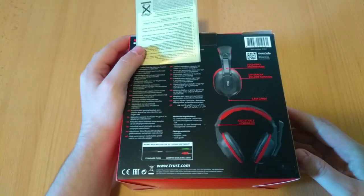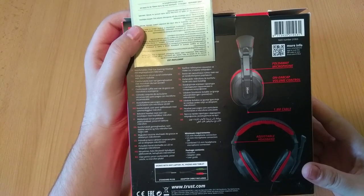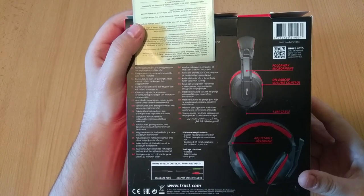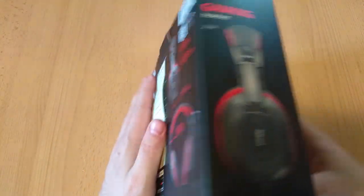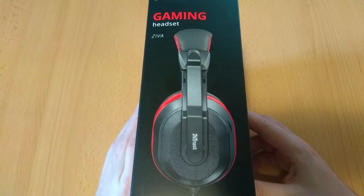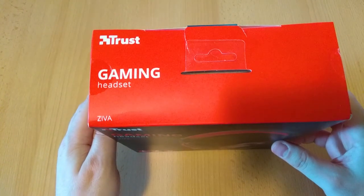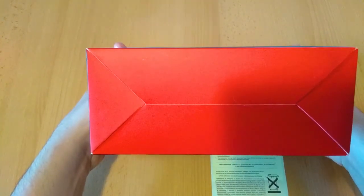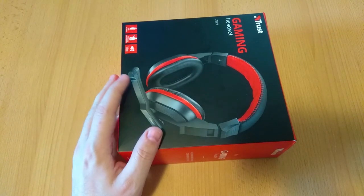The backside is a bit more interesting and gives us some more insight on what we get inside the box, along with gaming, comfort, and so on text in a ton of languages. An interesting part is this QR code in case you want to learn more about this product. A side view of the headset is here — it's not looking bad, at least not on the photo. The top side has nothing special besides the name, and the bottom portion is nothing to write home about either.